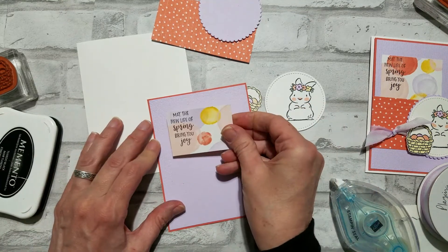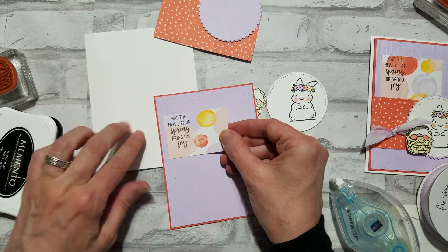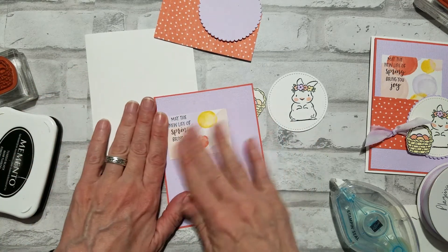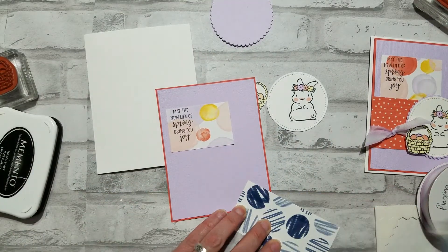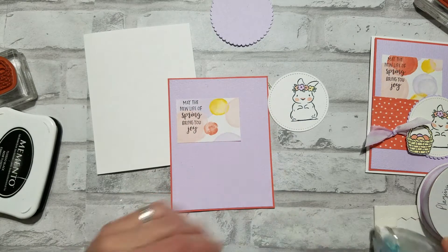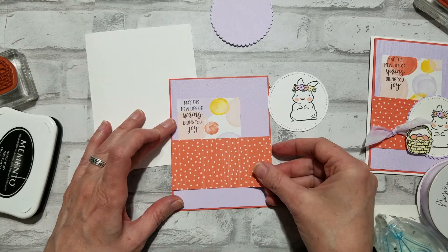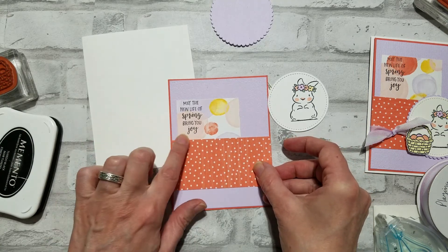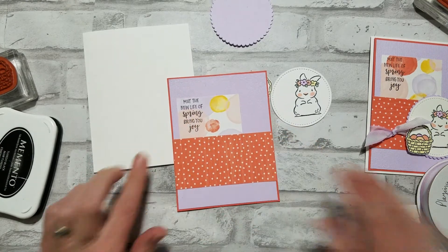Let's go ahead and add our greeting. This goes about an inch from the top edge and about a quarter of an inch to the right — and of course wherever you put it down it's gonna be just fine. Now here's a piece of the calypso coral dotted — how pretty that is. I'm just slightly overlapping the bottom edge of the big polka dotted piece.